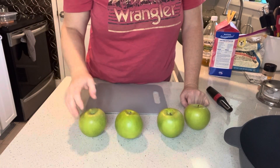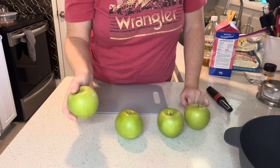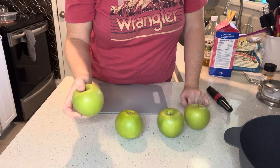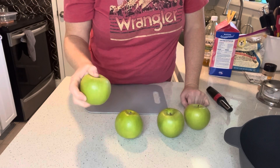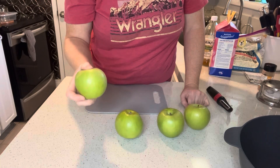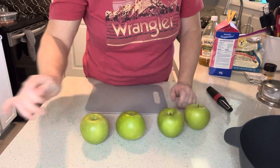This recipe calls for four Granny Smith apples. I'm going to get these washed up real quick, then peeled and sliced. You want to make sure you're using a nice tart apple like Granny Smith because they do really well in a pie — they hold their shape and have a nice tart flavor.